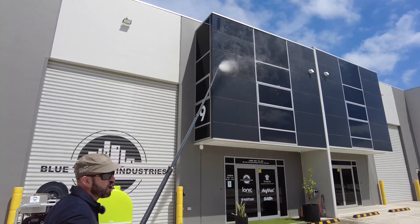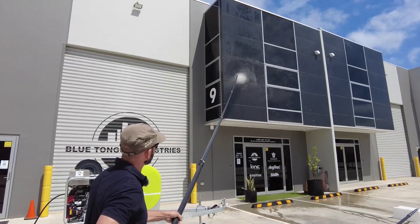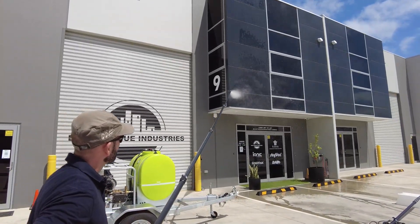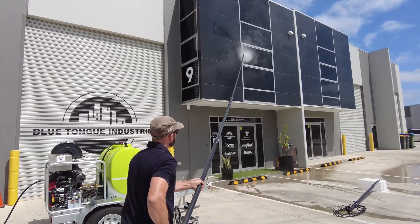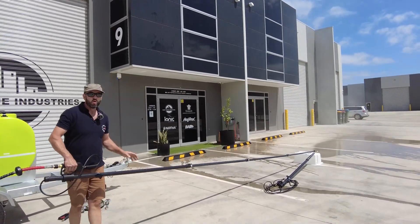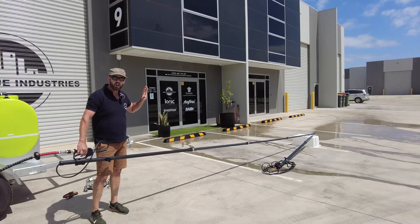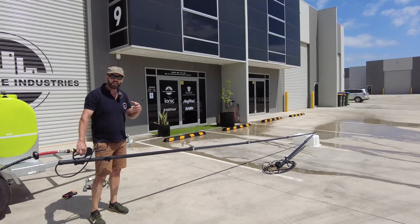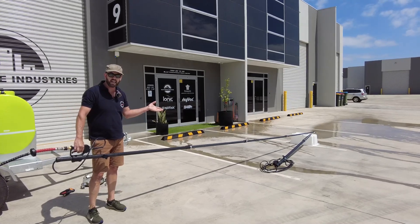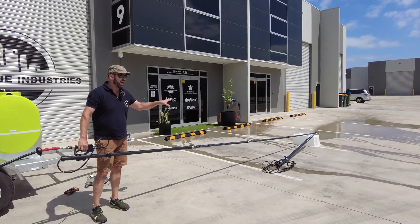Let's call it a soft rinse — we're back off the building, we're flooding, not hitting it with really high pressure. While we're carrying out that rinse, whether it's after a soft wash application, whether you've sprayed all your soaps, SH's, and surfactants on the building, we're able to get those off. If there's any stubborn cobwebs or anything of that nature, we can remove those quite easily.